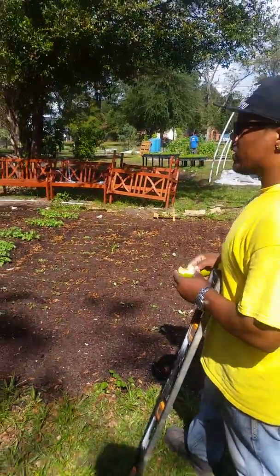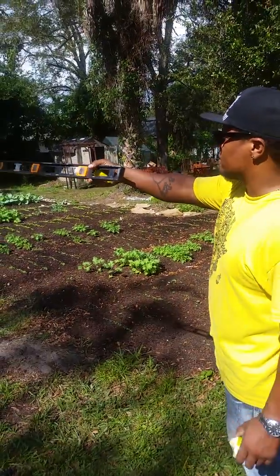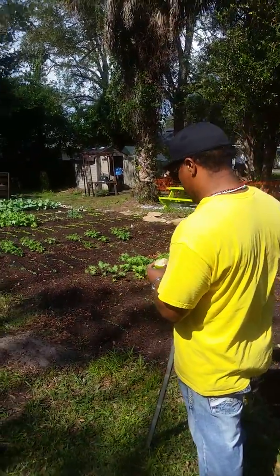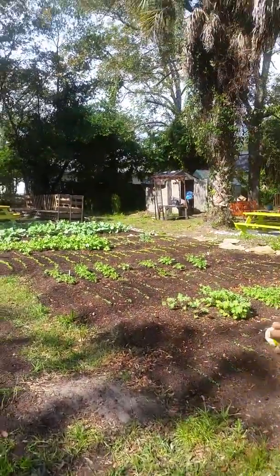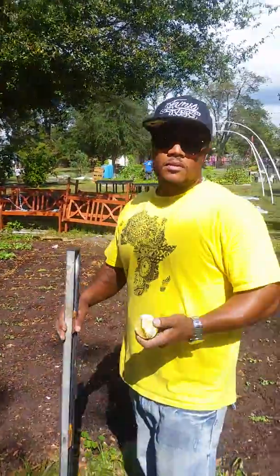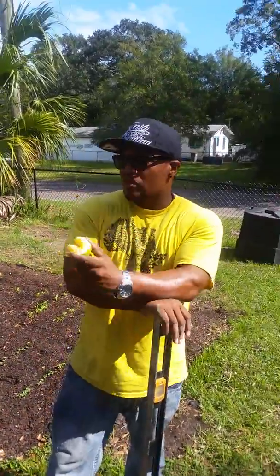We got more benches that are going to get ready to come down. And then we took some more refurbished pallets and created a long seating area where we're going to start doing cooking demonstrations for the public. You can come out here and teach a class. This is what I call the largest outdoor classroom in Jacksonville, put together by Urban Geoponics right here on the north side.